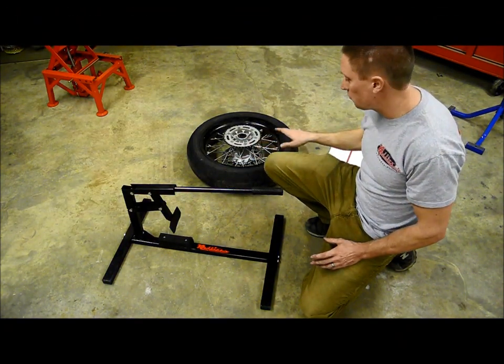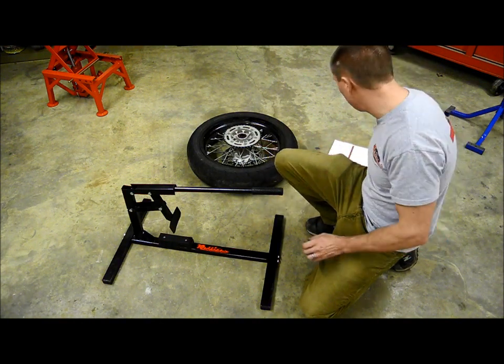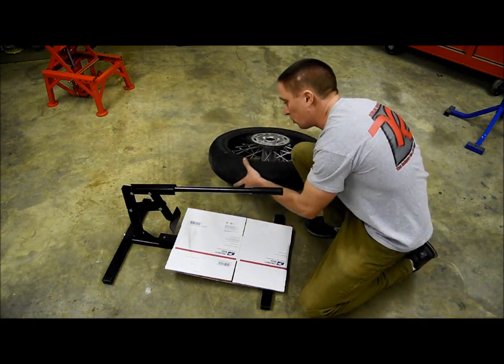Now I've got my valve stem removed from the wheel, there's no longer any air in there. Now it's time to break the bead. I'm going to take a cardboard box and set it down in place here just to keep from scratching my tire changer and my wheel.